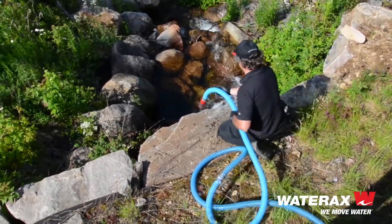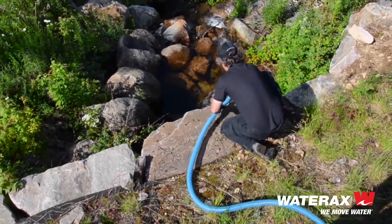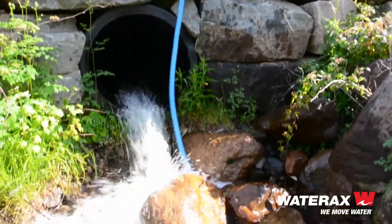At 20 pounds and with a convenient carrying handle, this pump can be comfortably carried for long distances using one hand. It's also compact enough to be backpacked in a variety of ways.